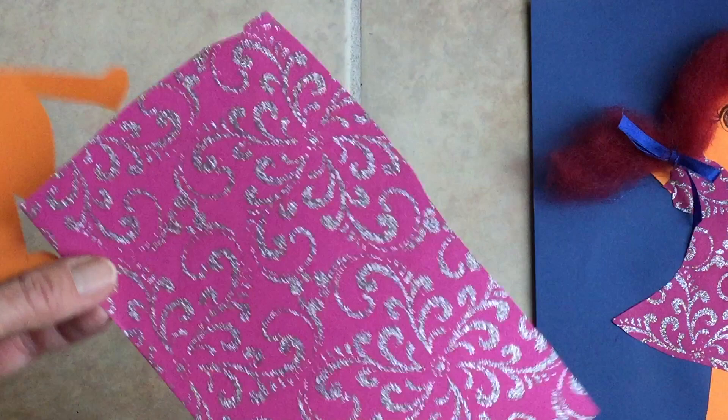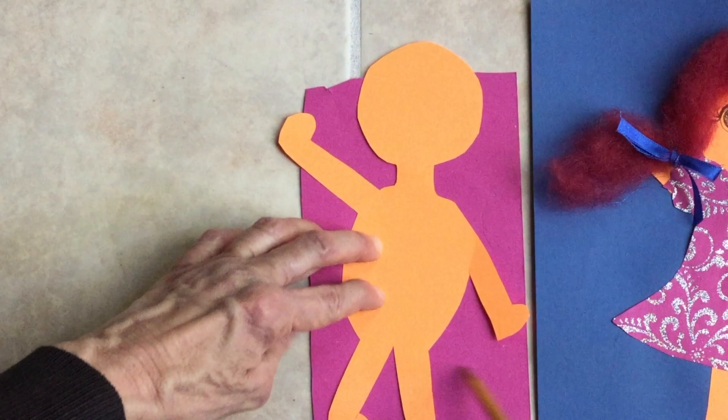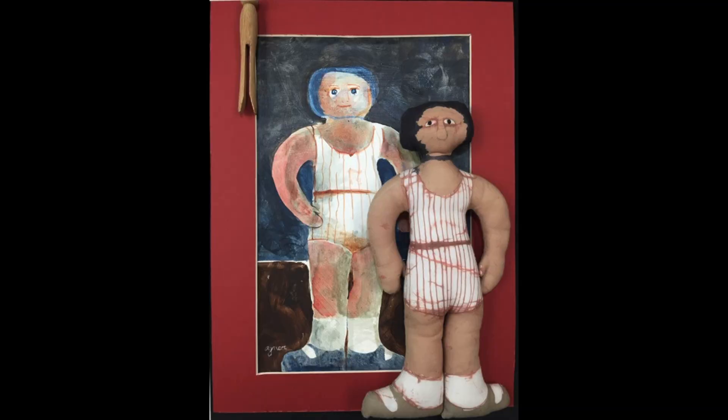I can take my fancy paper — whatever paper you have — turn it over, lay my doll or superhero that I have cut out, and draw around it to make a dress. Then I would glue the dress down, take my found objects, make some hair, and I could make a cape out of fabric.